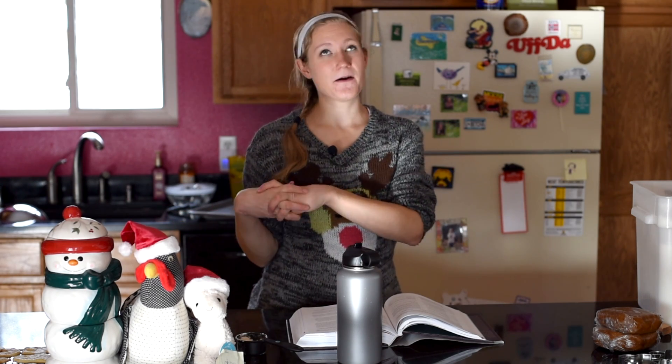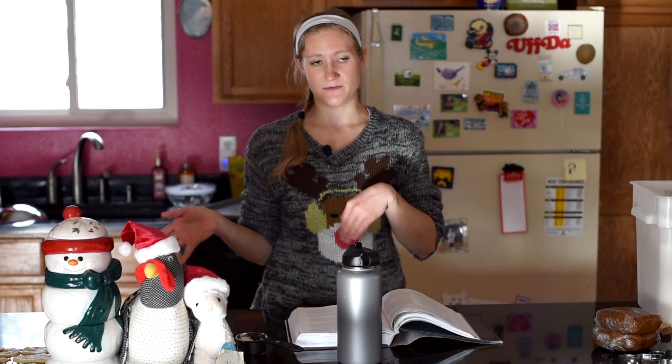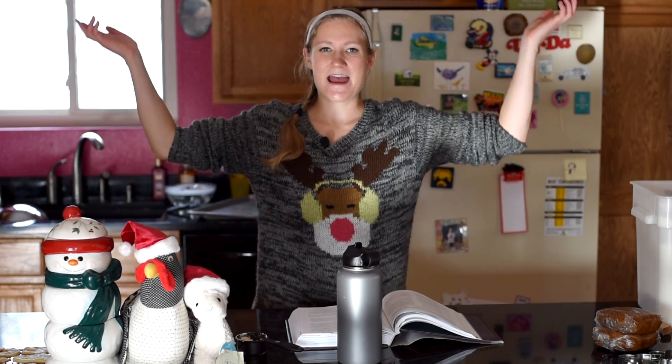This recipe is from Mark Bittman's How to Make Everything. I'm going to be using coconut oil again; however, if you want, you can use vegan butter — just substitute the same amount. And I think without further ado, let's get baking.